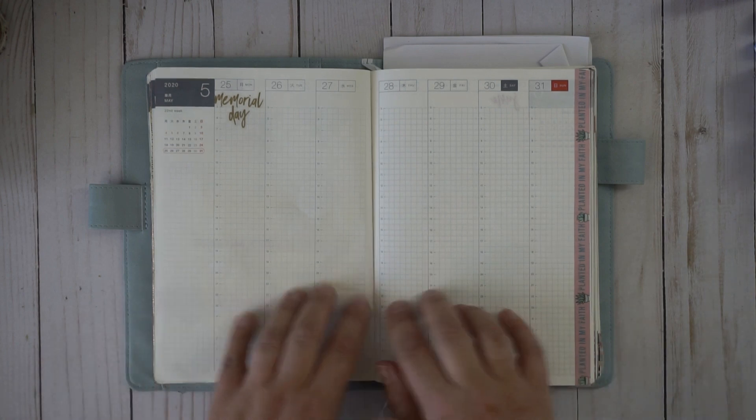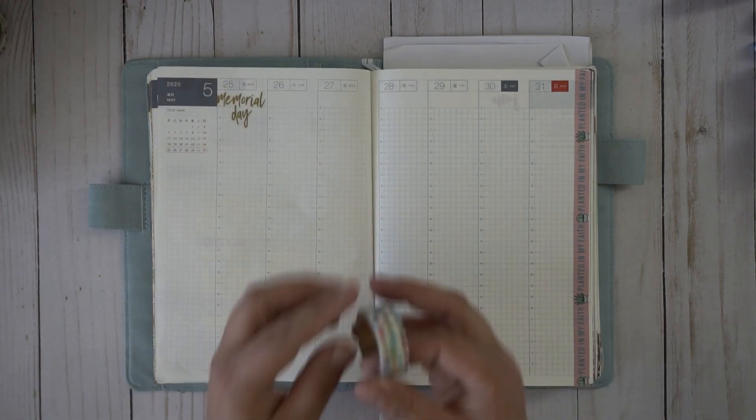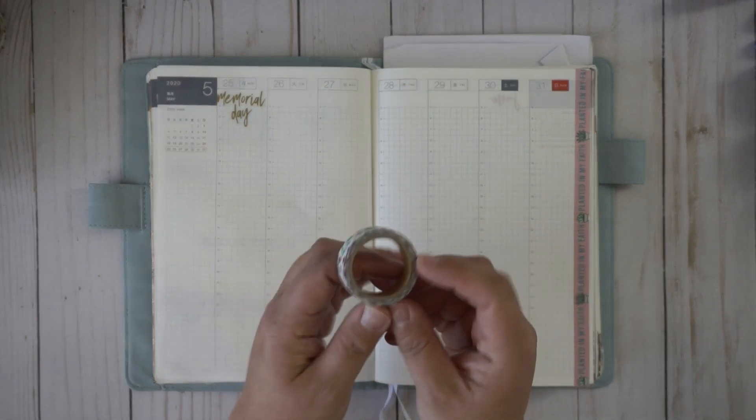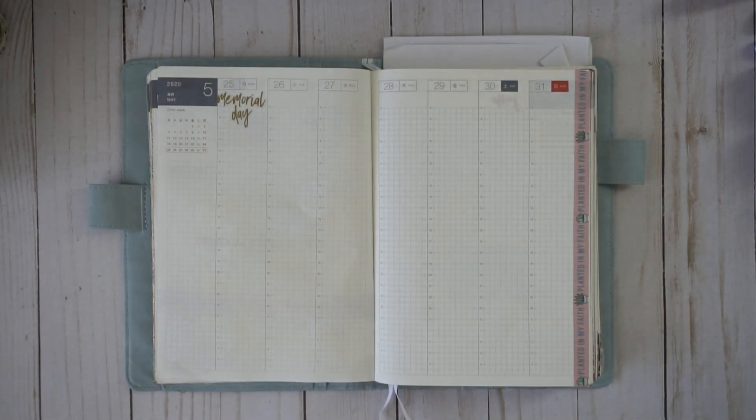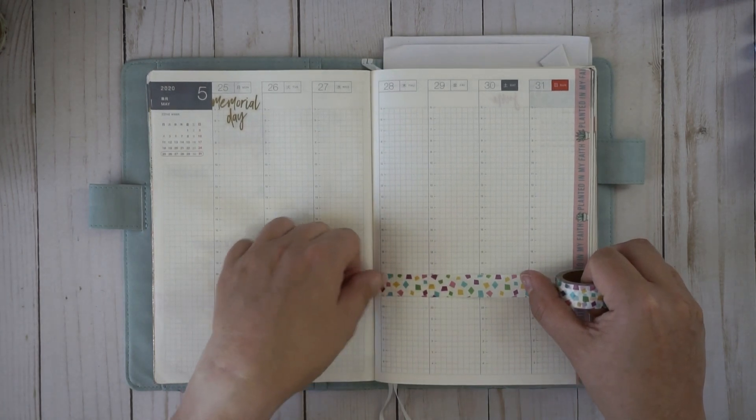I'm going to go ahead and get my washi tape going across here. I thought we'd use this one today — kind of a fun mix of some bright spring colors.